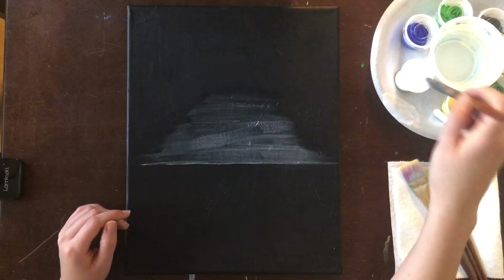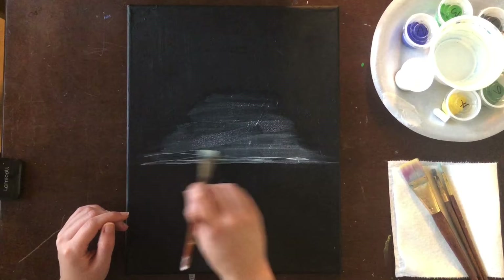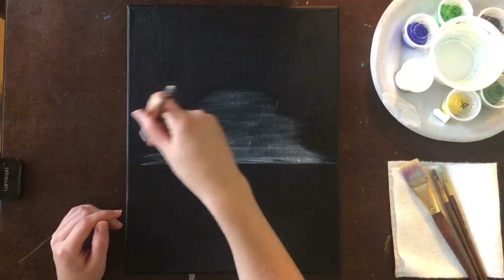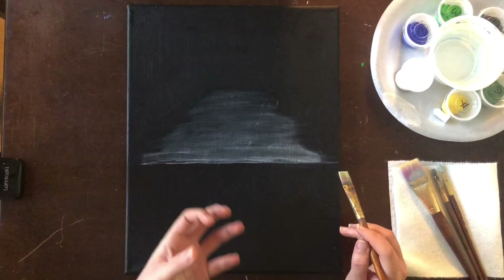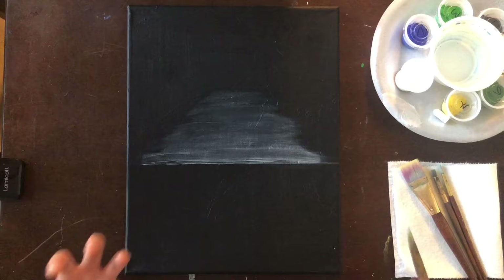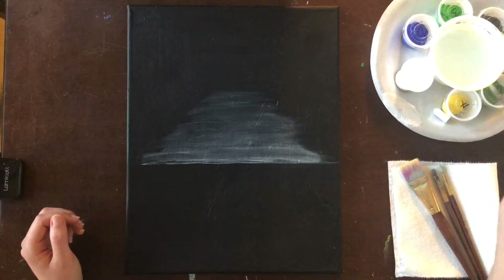I can maybe thicken it up a little bit every once in a while and throw in some heavier layers if I want to. I know it looks weird probably at the moment, but as this dries it's going to dry more transparent and it will have the effect of being more of a gray than that bright white. I'm going to let this dry now and move on to step number two.